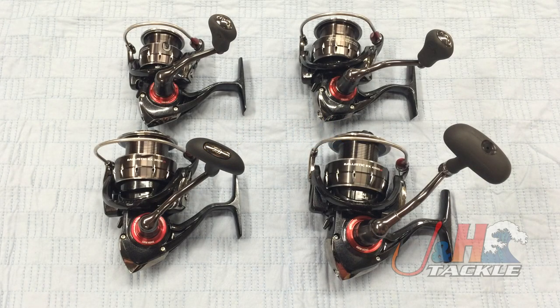Hey, it's Josh over at J&H. I had all these reels out, so I figured I would show you the entire selection of Daiwo Ballistic EX spinning reels. Brand new from Daiwo — these are the mag-sealed reels.